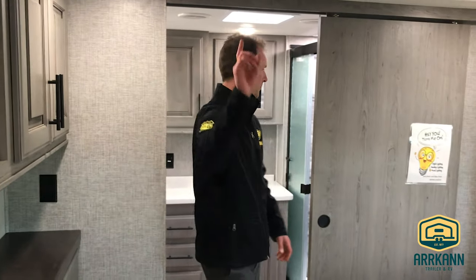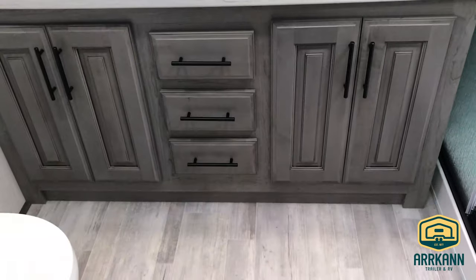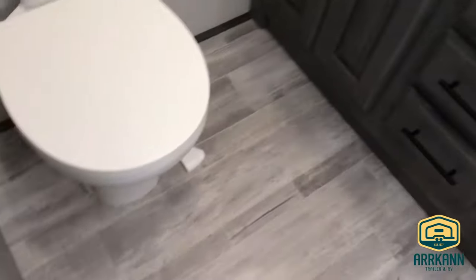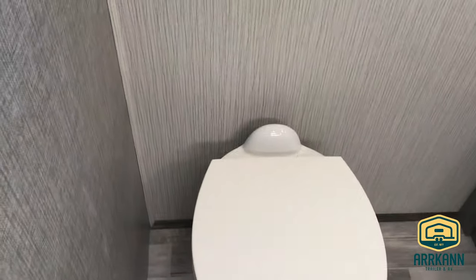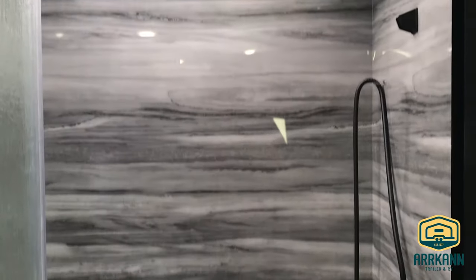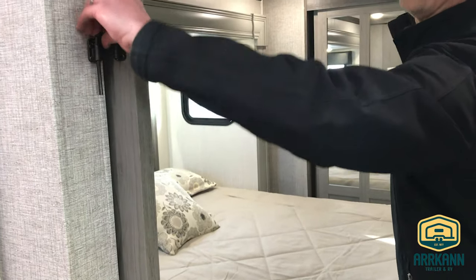All LED lighting throughout the unit. Bighorn does a really nice job with their bathrooms too — solid surface countertops with sink covers, nice medicine cabinets, large bank of drawers, storage below the countertops, and a massive shower with a really nice surround, glass inserts, and a pocket door to close off the bathroom.